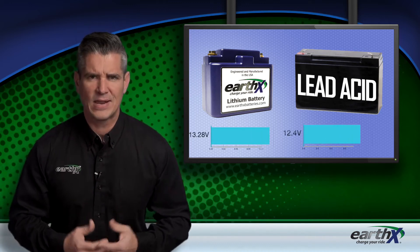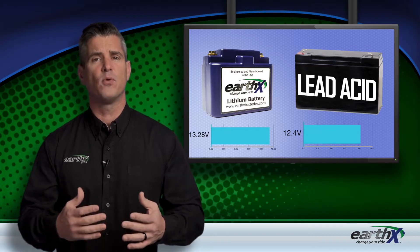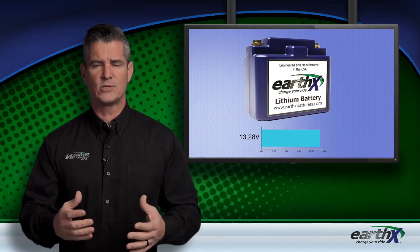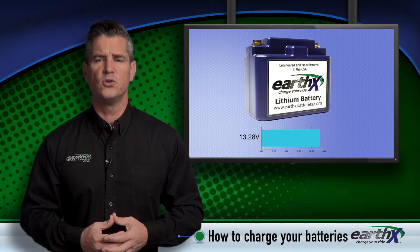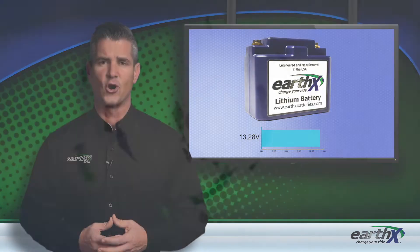A lithium iron phosphate battery has a higher resting voltage than a lead acid battery, which is 13.3 volts compared to 12.4 volts. If your battery is less than 13.3 volts, your battery is drained and will not crank over your engine as it should, nor provide the full amount of energy to operate your equipment. It needs to be charged.